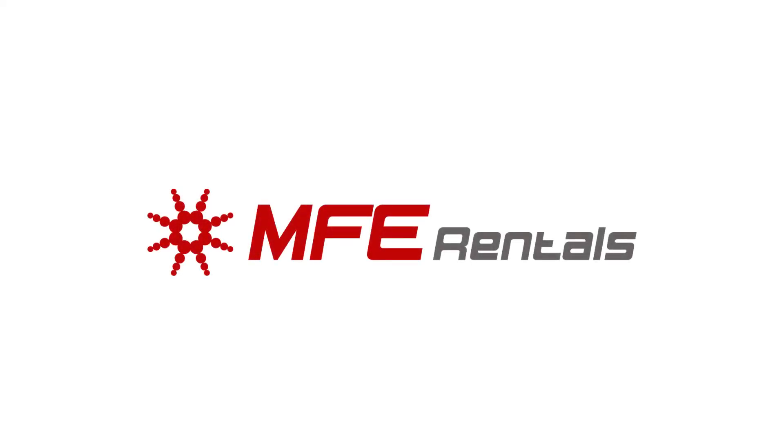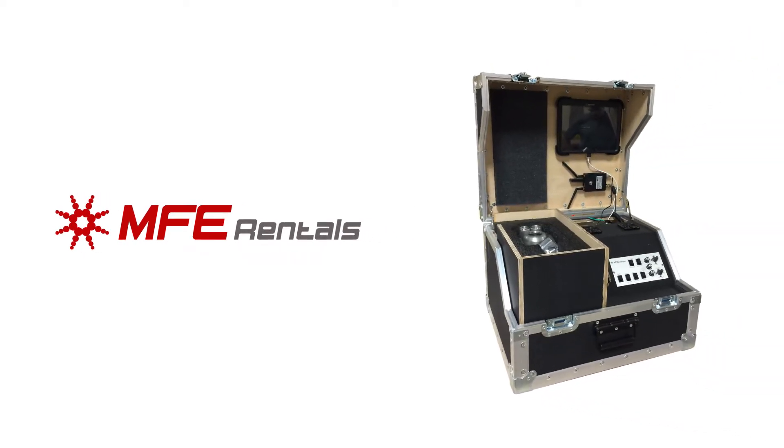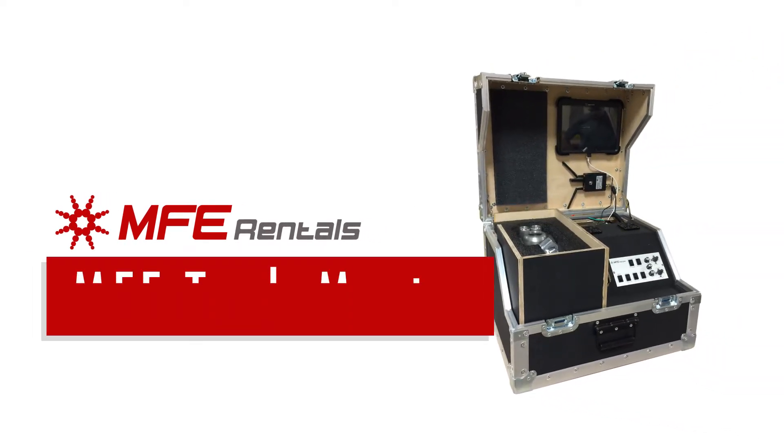MFE Rentals, a leading provider of RVI and NDT inspection equipment worldwide, is proud to introduce the next generation in pan, tilt, and zoom camera systems.